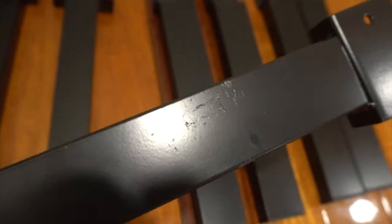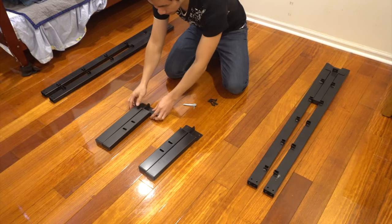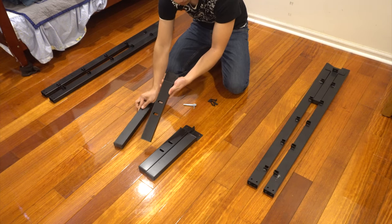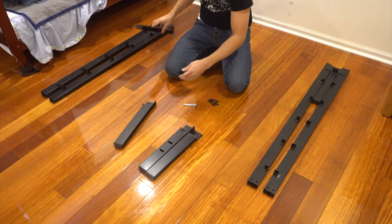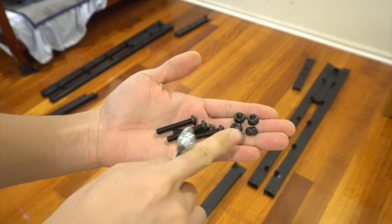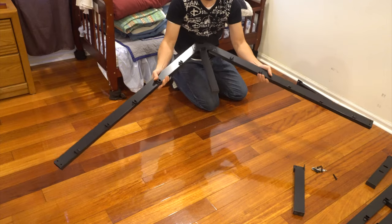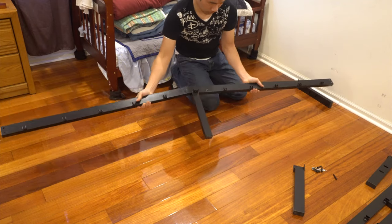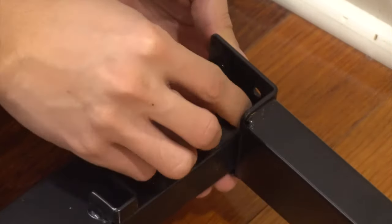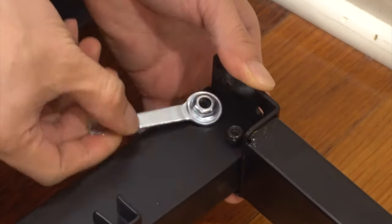Let's go ahead and assemble this bed. We'll start with the 2 collapsible side pieces and 4 corner legs. Pay attention to the orientation because the legs with the 2 holes should be at the head of the bed, in case you want to attach a headboard. The legs without the holes go at the foot of the bed. For a majority of the assembly, you'll be using the shorter screws and nuts. The 2 long screws are to be used at the very end. Start by unfolding one of the sidebars and attaching both legs. Feed the screws into the holes from the outside of the frame and attach the nuts on the inside. It may take a bit of jiggling to get the screws all the way through.